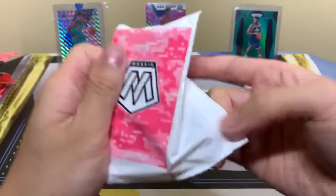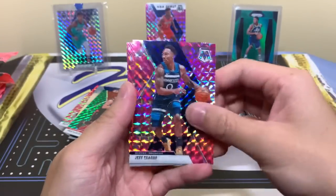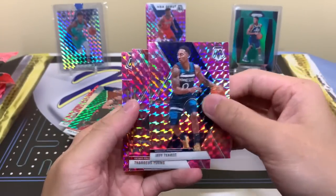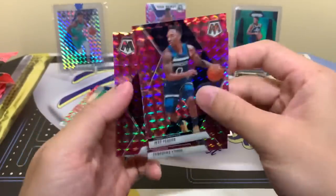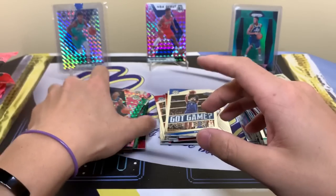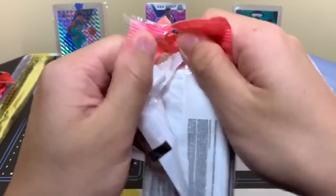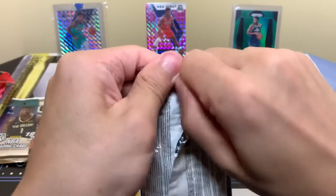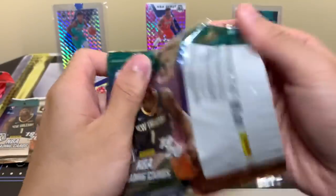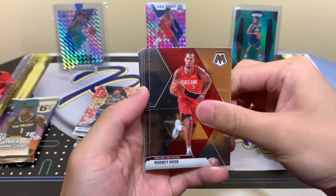Pink pack. Jeff Teague is our first one. We have Thaddeus Young and Dylan Windler. Looks like what I read on that forum was 100% accurate — that's good to know. I frequently go on Blowout Forums and just read up about stuff in the hobby. New information, it's always good to be informed. Do your research. I definitely recommend going on there. I don't post much, but I'm always reading. I like to read and just learn more.